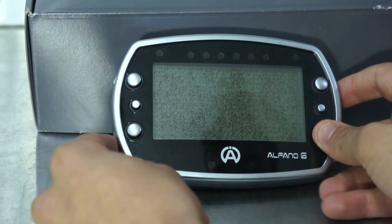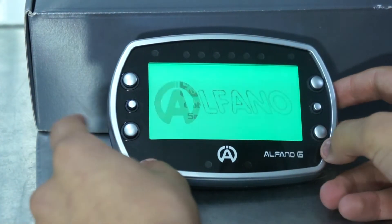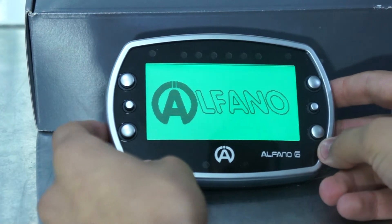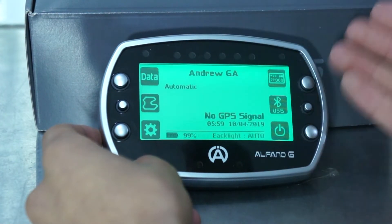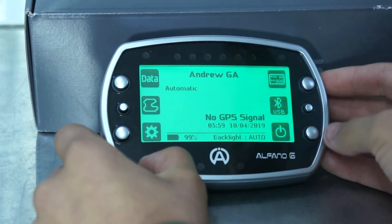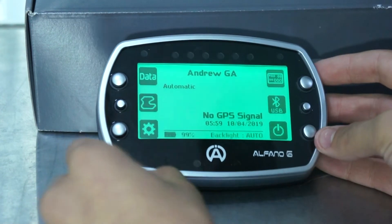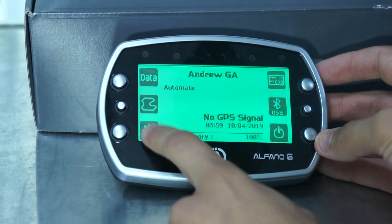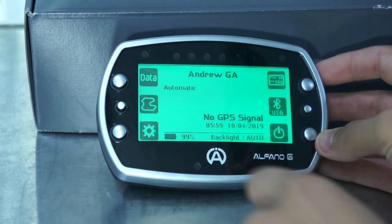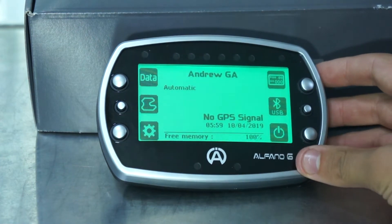First we'll be turning on the Alfano — this is the bottom right button. The system will boot up and soon we'll be greeted with the main screen. Here we have the main hub. We have six main hub identifications and these all lead into smaller settings that you can change. First we'll start with data, then track configuration, then setup, then race display setup, USB and Bluetooth, and lastly to turn off your Alfano.